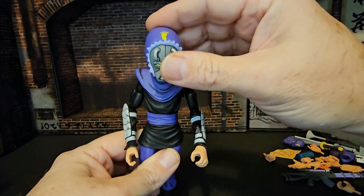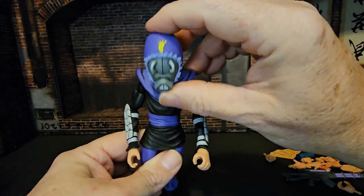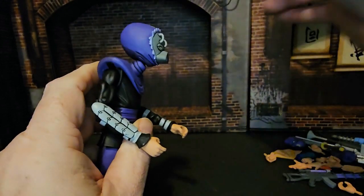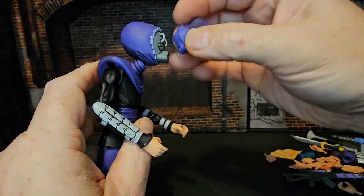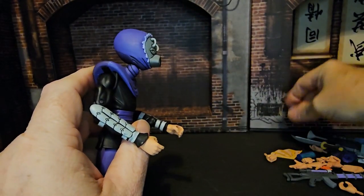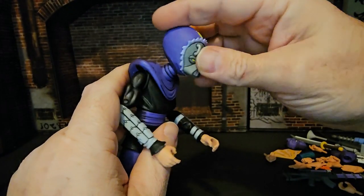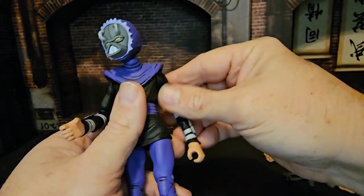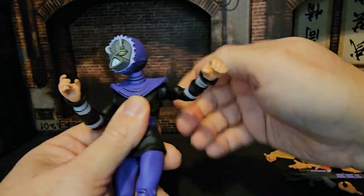As far as articulation, the head can go down and up. Depending on which head you have on, this head allows a little more upward movement than the other, but both can go left and right without a problem. As far as the arms are concerned, we do get a nice T-pose out of this guy.